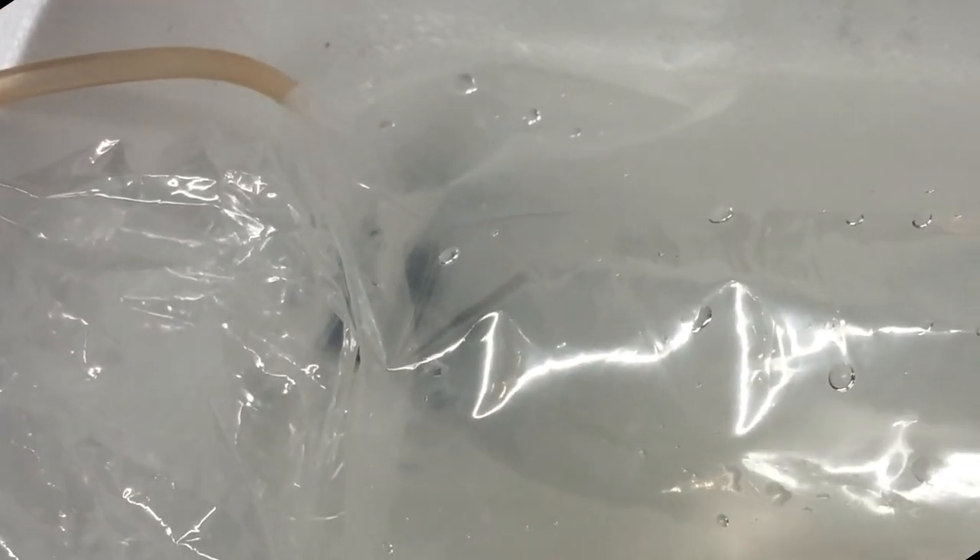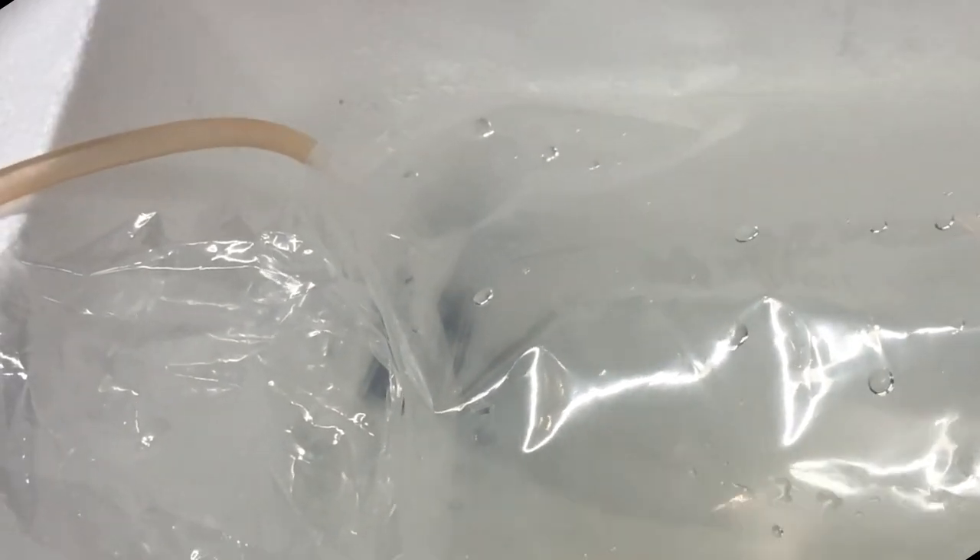I put them in this little container here with an aerator. I'm floating the bag and then I'll be putting them in there just to get them out of the bag, give them some oxygen, until I go home. Right now I'm at my dad's store, so I'll see you guys when I get home to show you the tank.